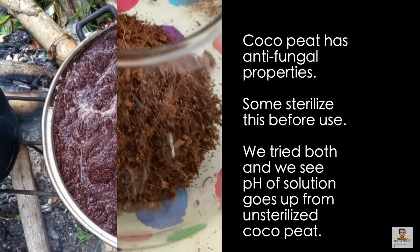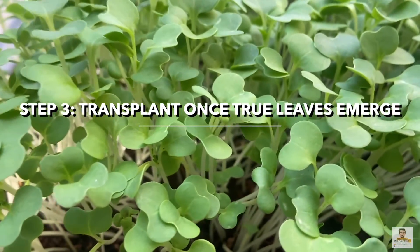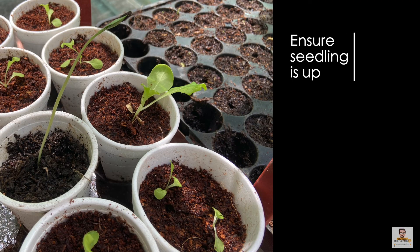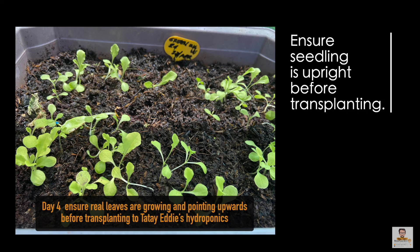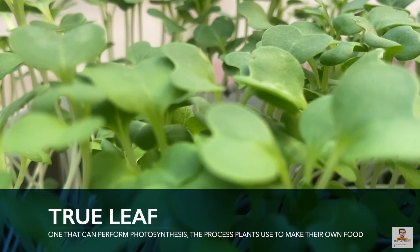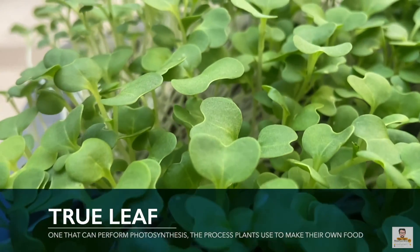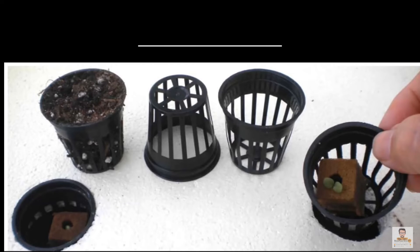Some sterilize cocopeat for 15 minutes in boiling water before using it for hydroponics. Step 3: In a few days you'll observe your seedlings growing. Look for true leaves and an upright plant — that is your marker that the plant is ready for transplanting. When the seedling sprouts, the first leaves that appear are not true leaves but cotyledons or seed leaves. A true leaf is one that can perform photosynthesis — the process plants use to make their own food.